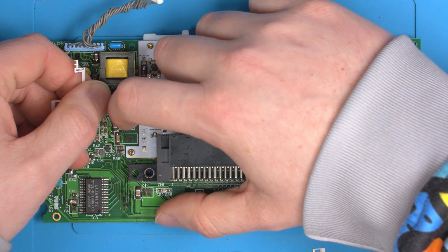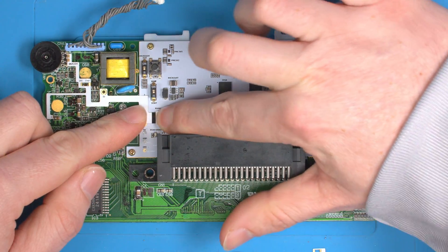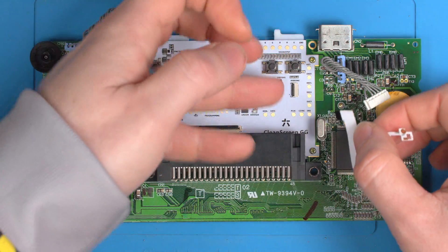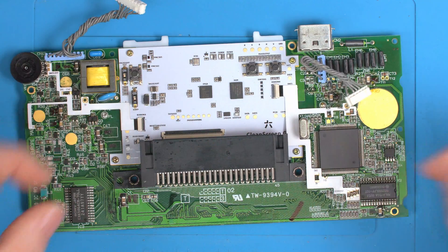You can either connect this into the Clean Screen first — push it in like that and lock it down — and do the same for the other side. Just lift up the black bail, push it in, and latch down.